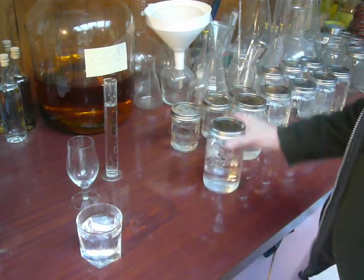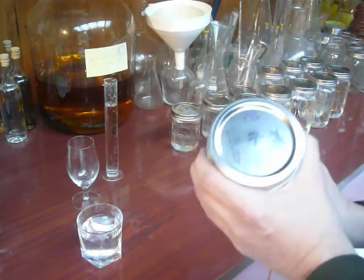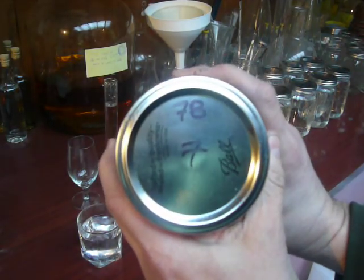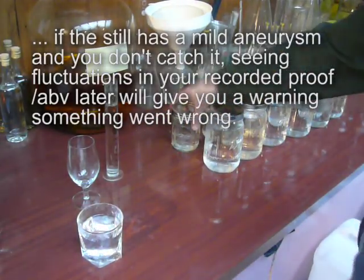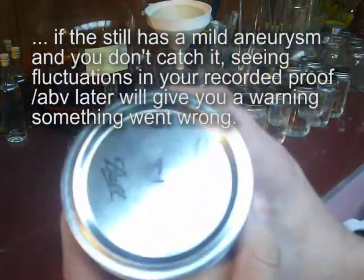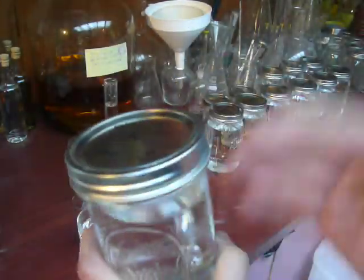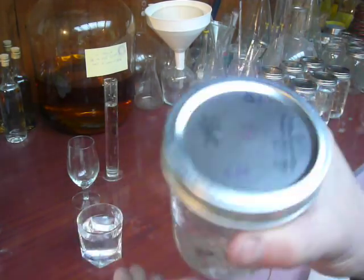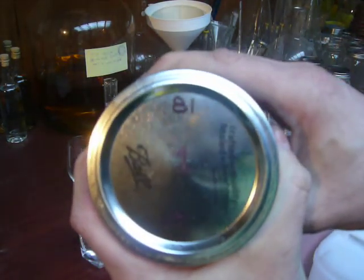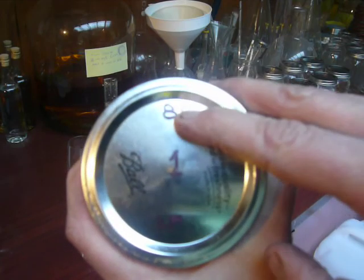I label my lids as they come off the still. So that's jar 7 and it came off at 78%. Jar 1 - the first 2 or 3 jars I take off, I know I'm going to discard somewhere in that first 2 or 3 jars. So I take them off in smaller jars. You can see that one there was the first one off - it was the first heads jar. That was jar 1, it's at 81%.